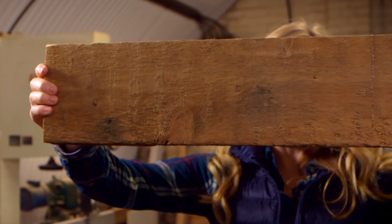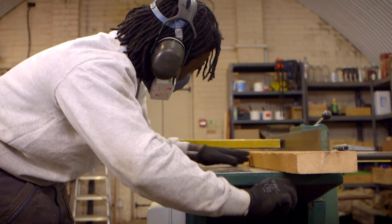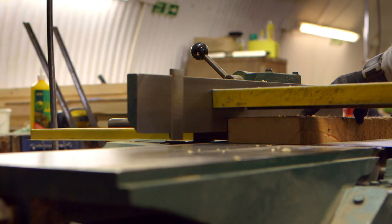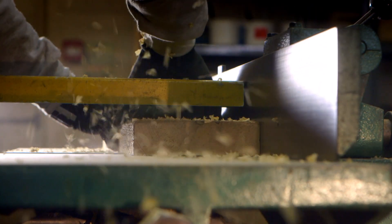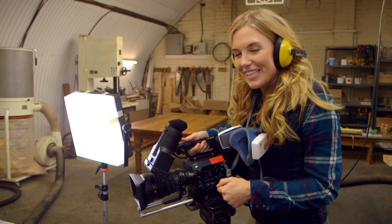Look how quickly the saw cuts through the wood! The wood is now cut to the right size, but can you see it's all rough? So the furniture makers are going to make it nice and smooth. Joelle is going to use a special machine called a plane — but it's not like an aeroplane you'd see up in the sky. This plane has a very sharp edge that peels off the rough parts of the wood. Can you see all the bits of wood flying off? This is my special slow motion camera — let's slow things down and really see what's going on.